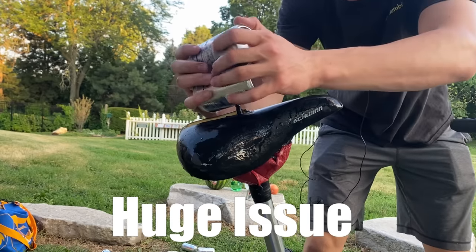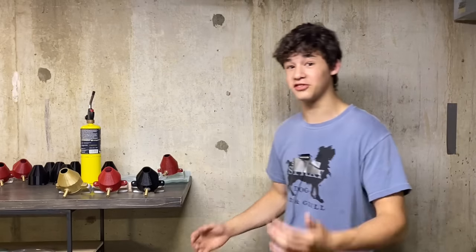Bike theft is a huge issue all across the world. Just listen to what this poor man had to say when his e-bike tragically got stolen.